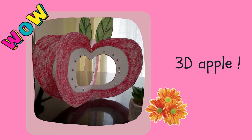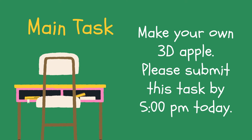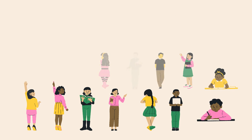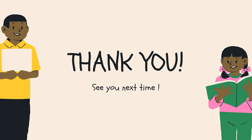This is the picture of the 3D apple. Please submit this task by 5pm today. Make your own 3D apple and try to submit by 5pm today. There is no additional task for today. Alright, that's all for today. Please refer to your Google Classroom to see further instructions. Thank you, see you next time. Goodbye!